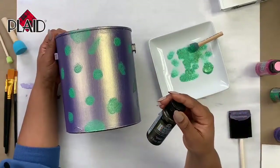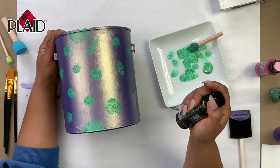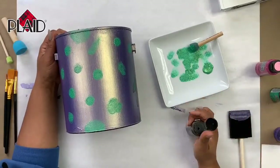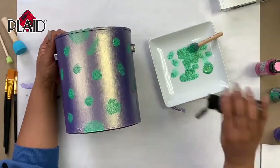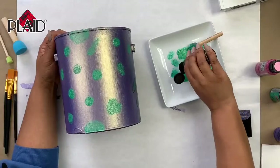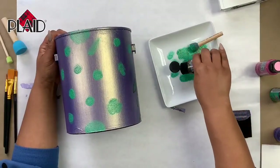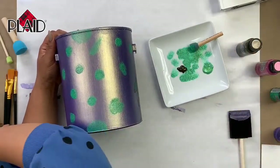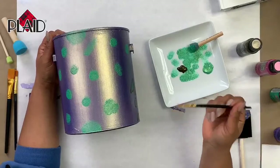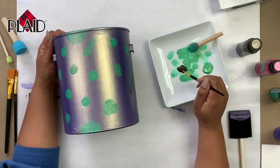Those are our spots, and now we're gonna go around them with some black paint. This is actually called Black Flash Noir Brilliant, so it is black — and I picked this one because it also has gold in it. Cheetah print should really be outlined in black, but in art you can do whatever you want.